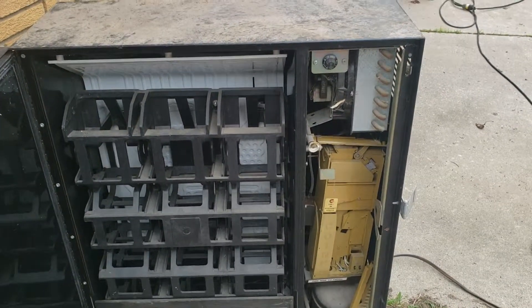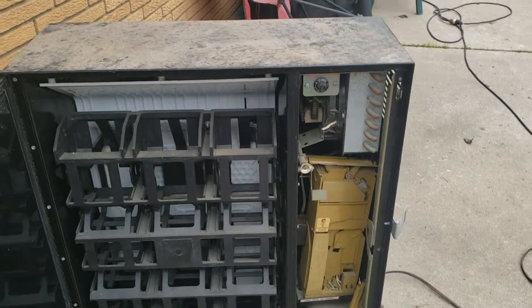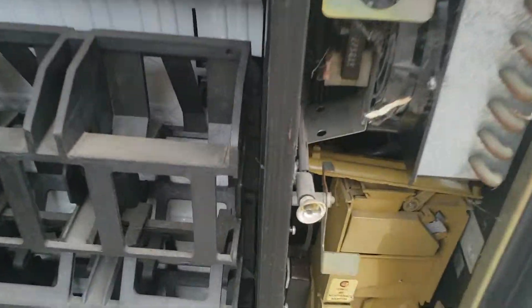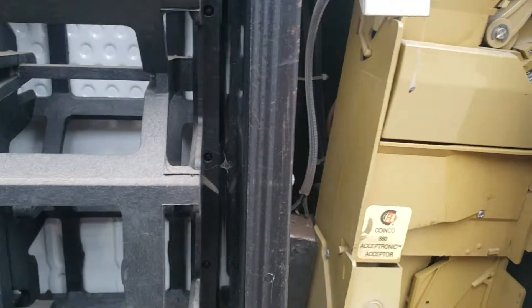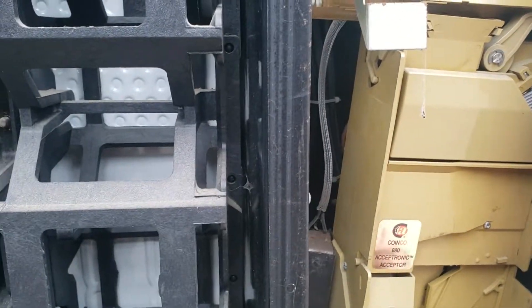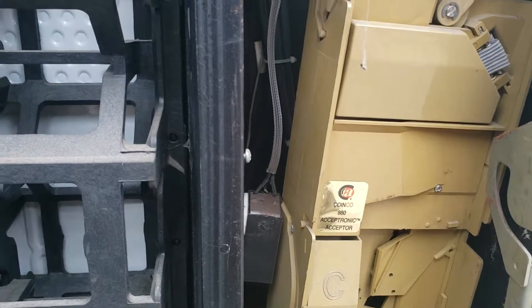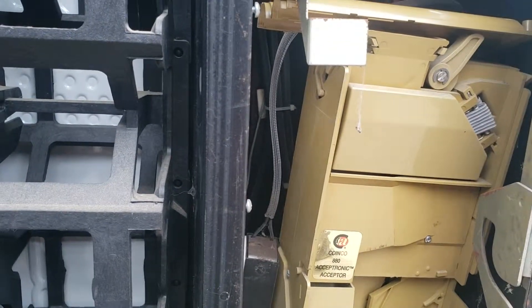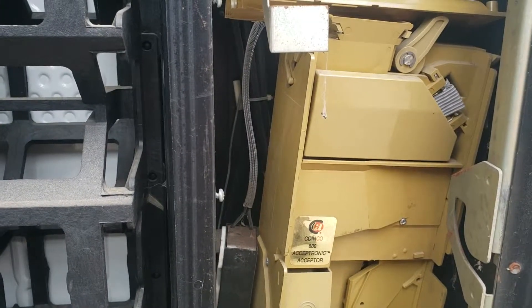I would assume it would air out. I'd probably pressure wash it and it probably wouldn't hurt it too much as long as I let it dry, so I might do that tomorrow. This part right here I think is for change — it's just hanging out, not really doing anything. This is broken, so the change part of it is no good, but essentially the selector and the drop to dispense cans might still be okay.